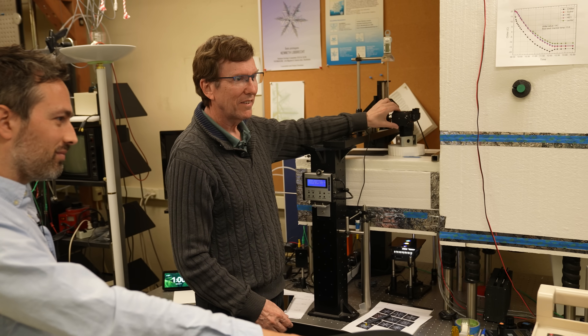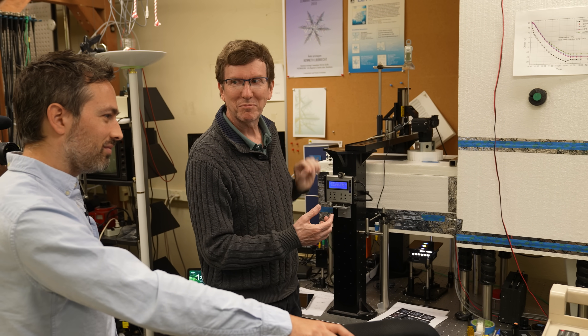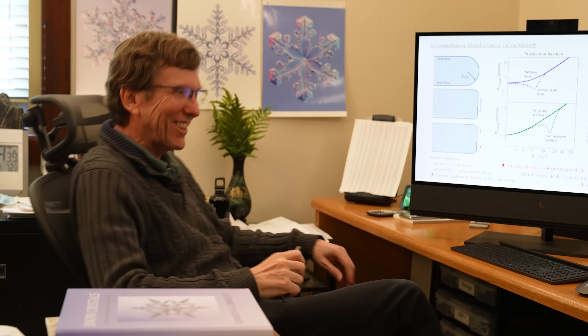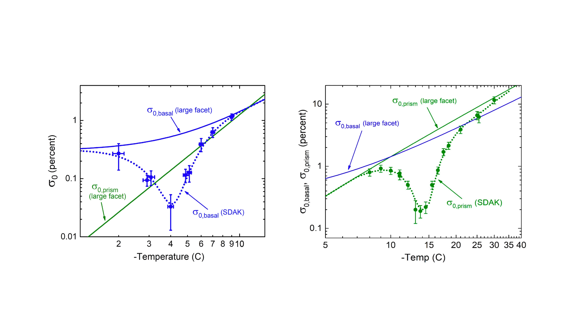Ken has done experiments to investigate whether these effects are observed in the lab. And man, it just like — boom — just like that. In a model, when you make a model and you sort of find it's supposed to do something, and it sort of does — it's just like, this might be right. So far, the results agree nicely with the hypothesis.